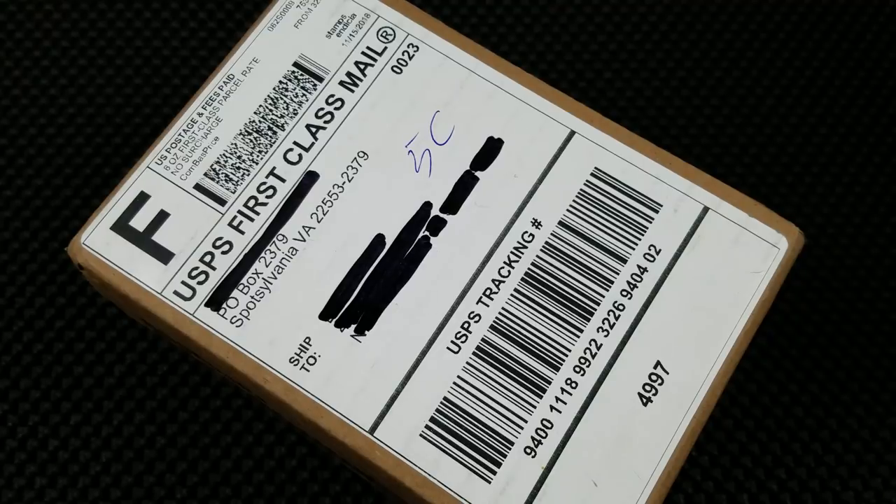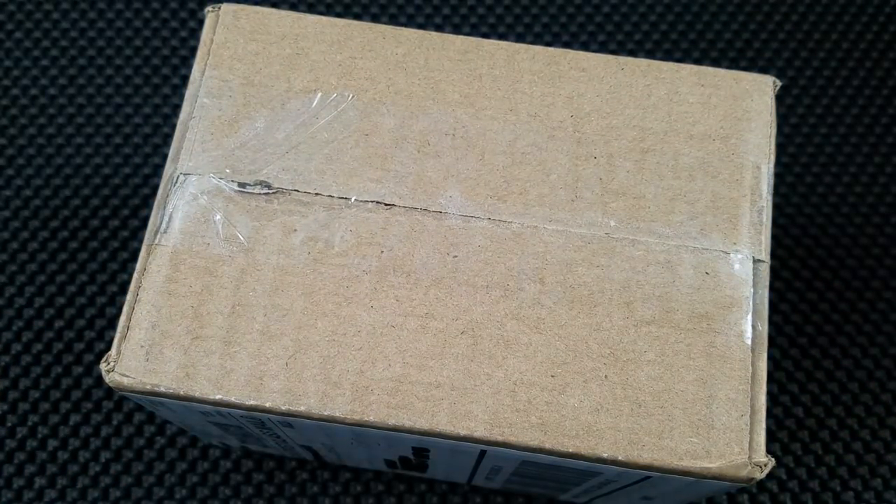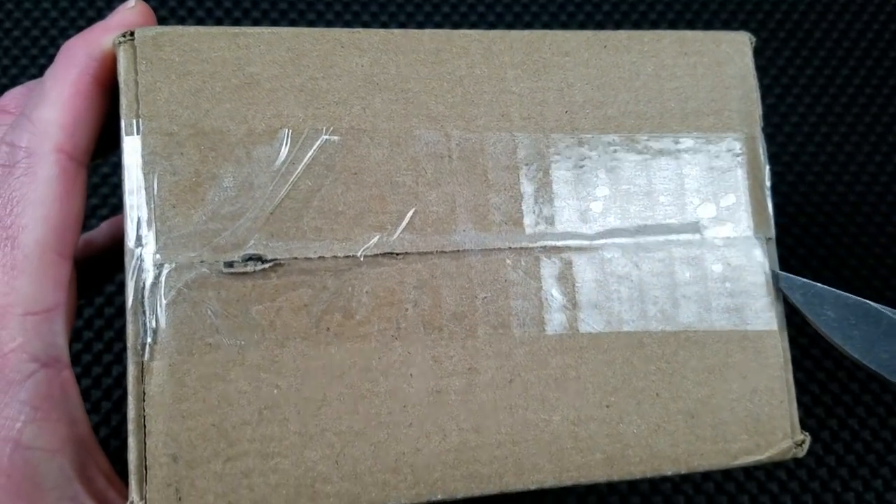What knife is it? This is the new Natrix Mini in copper — potentially the most anticipated knife release of 2018. It's been anticipated for a long time.